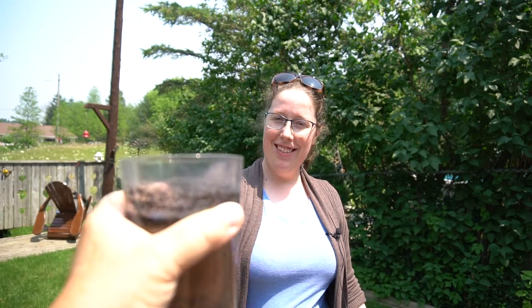Wow, it sure is hot today. I could use a glass of water. Oh, thank you.